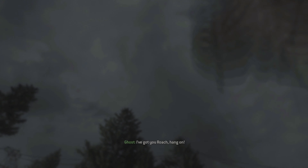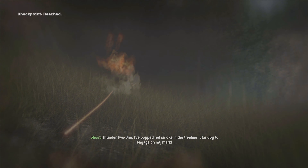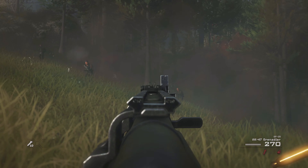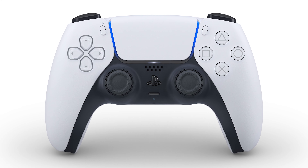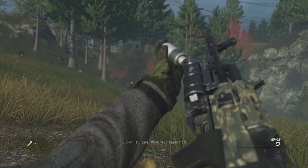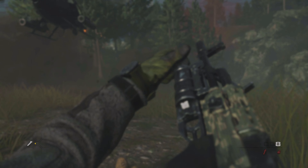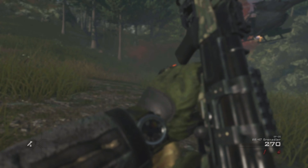Welcome back to the channel. Today we're talking about the PlayStation 5 regarding pricing and also the controller. Sony recently showed off the new controller for the PlayStation 5 — it's called the DualSense. Gone is the DualShock naming scheme; previously with the PS4 we had the DualShock 4, and we all assumed we'd get a DualShock 5, but nope — it's going to be called the DualSense. Sony put out a blog post about this.